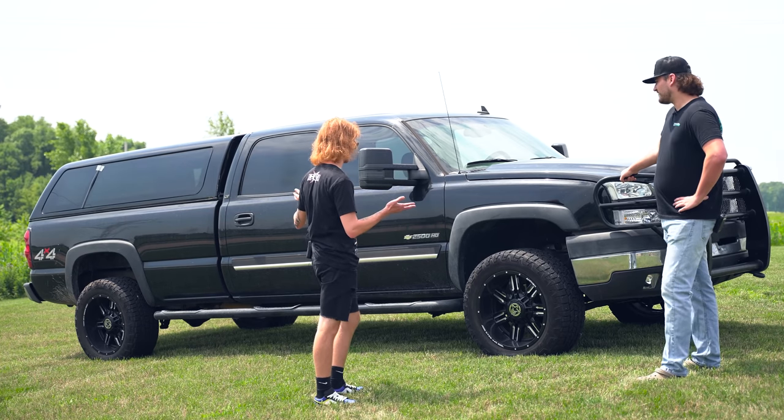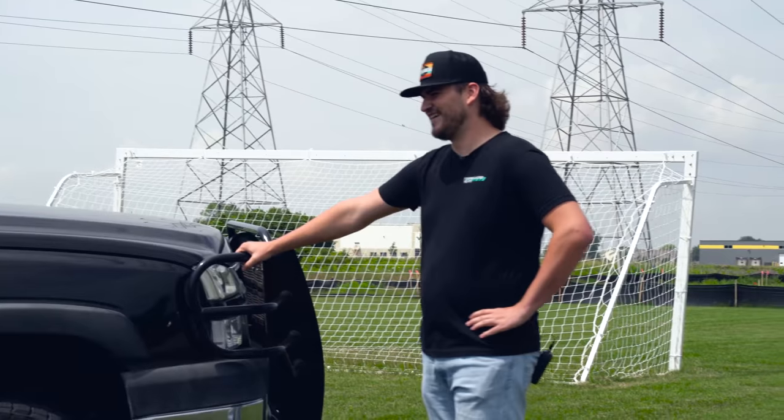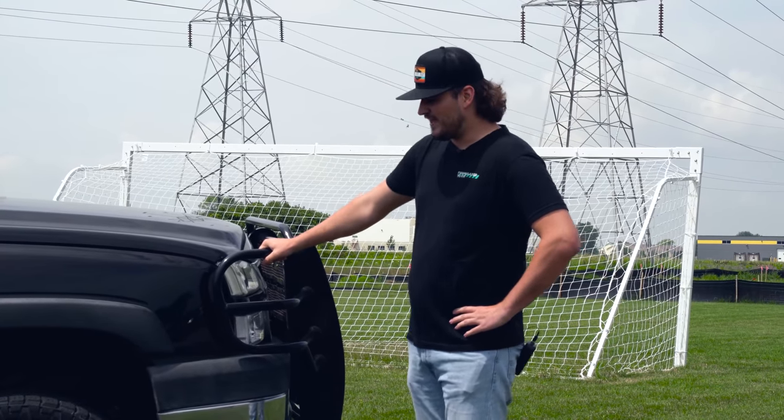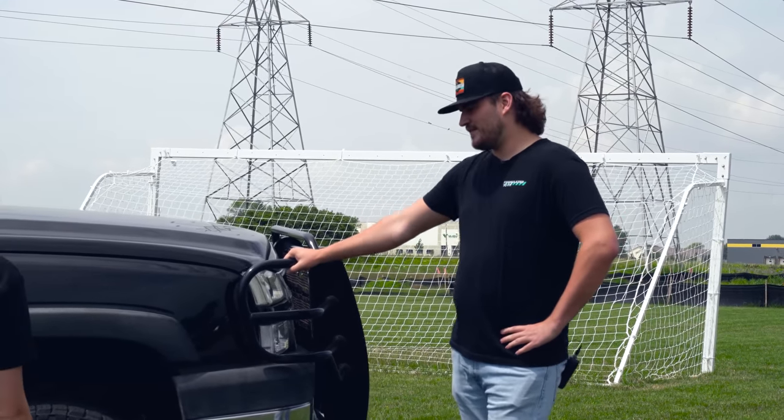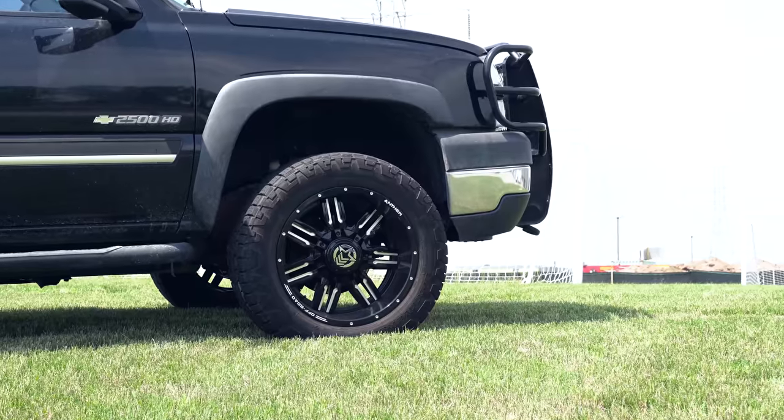What do you have for suspension on this thing? Is it stock? Yep. Crank keys? Nothing? Nope, completely stock. All right, so stock suspension. What do you have for wheels and tires then? The Anthem Equalizer in a 20 by 10 and then a 285/55R20 Cooper tire.